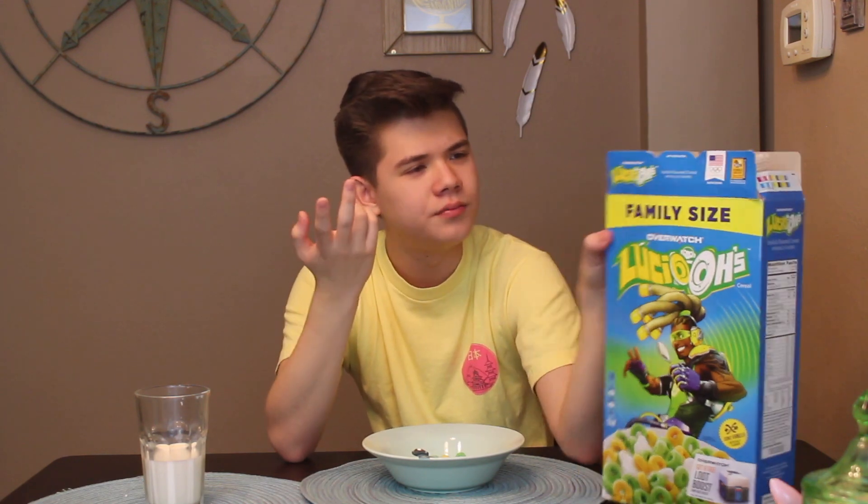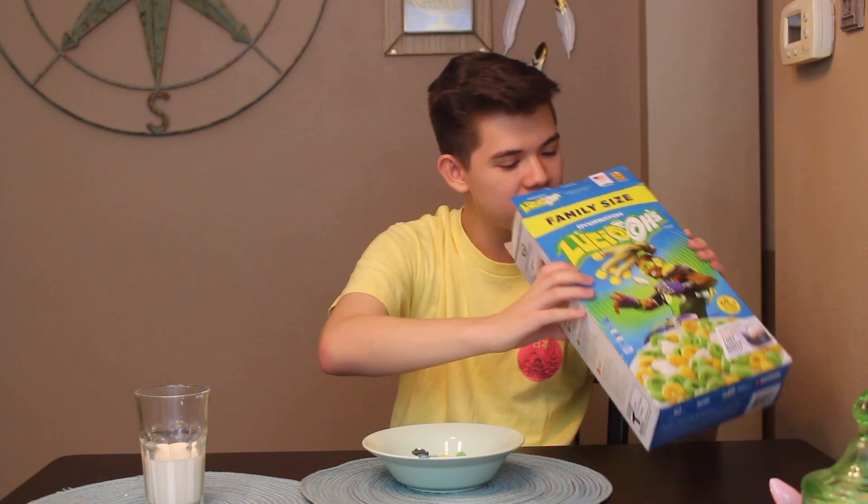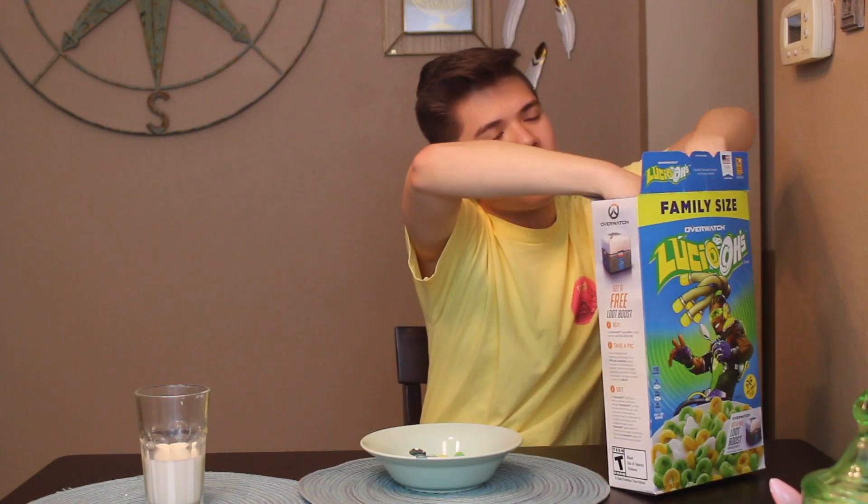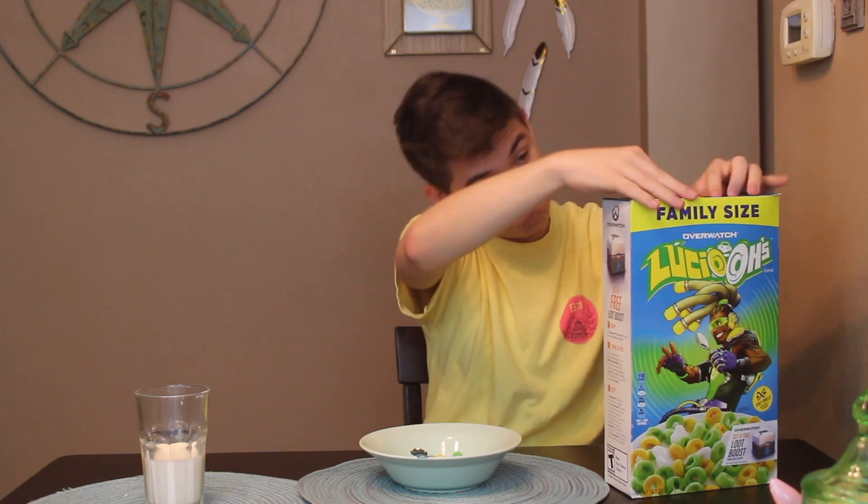It's pretty interesting cereal they rolled out. I'm not sure if they're still available. We got this at Target. As you notice, this is a huge box — this is family size. So this is huge; this will last forever. So yeah, Overwatch flavored cereal.